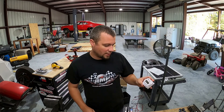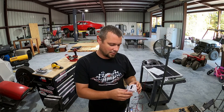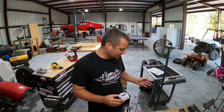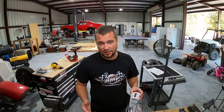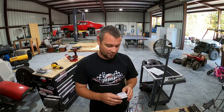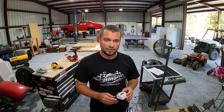I also bought this timer — you just wire it in and you can set it to turn on and off. I think it's got about 16 different on/off times. I'll probably set it for 30 minutes on, then an hour and a half off, then on again for another 30 minutes, and so on — just during daylight hours when it can charge itself back up.